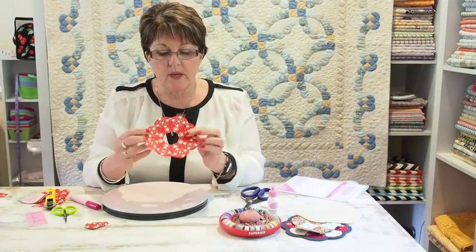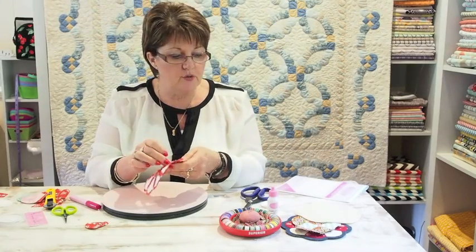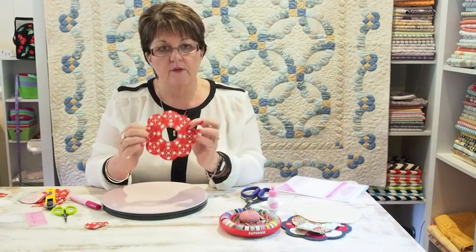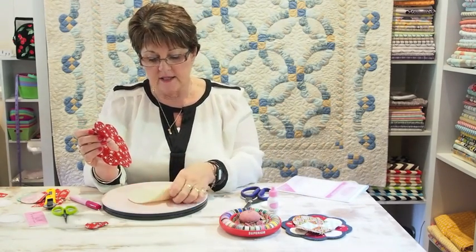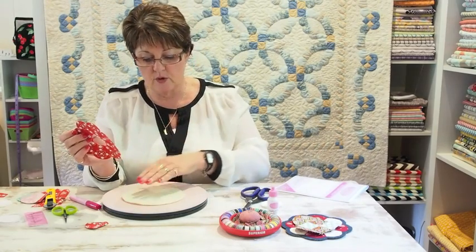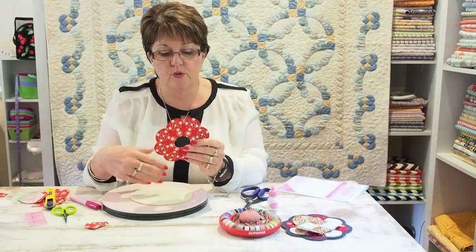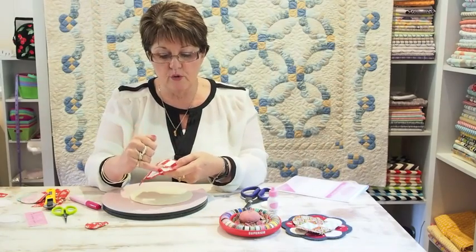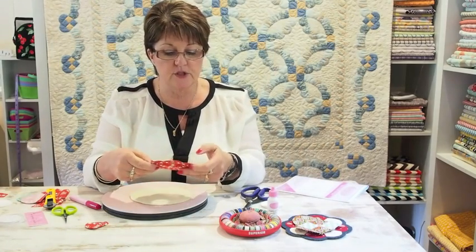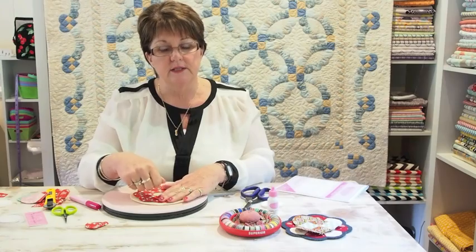When you've completed that, press it well — I always press it on both sides — and then remove the papers from the ring. Find your background fabric, whatever you're using. In this case I'm using a piece of wool today because I'm going to make a mug rug. Remove the papers from the back, put appliqué glue on the seam allowances using a really small amount, iron it on until it adheres to the wool, and then appliqué around the outside edge.